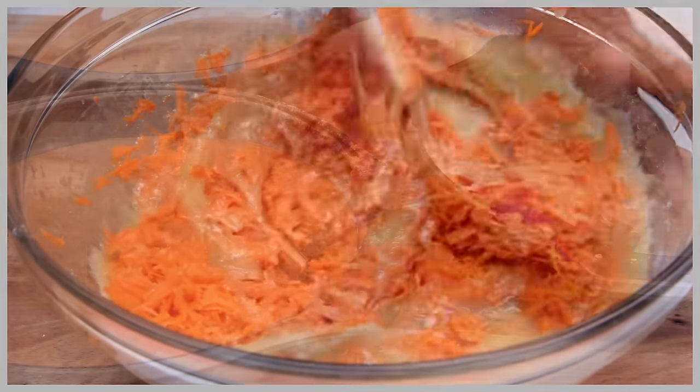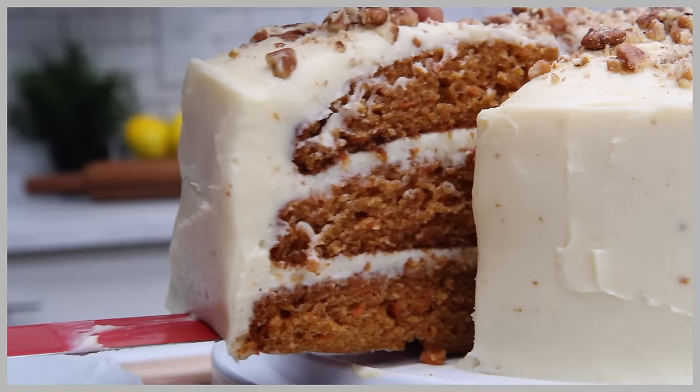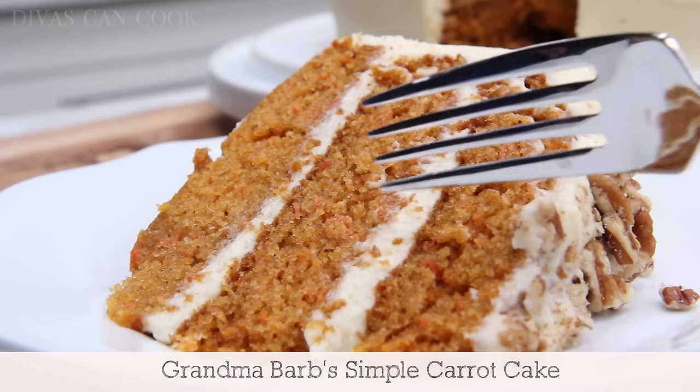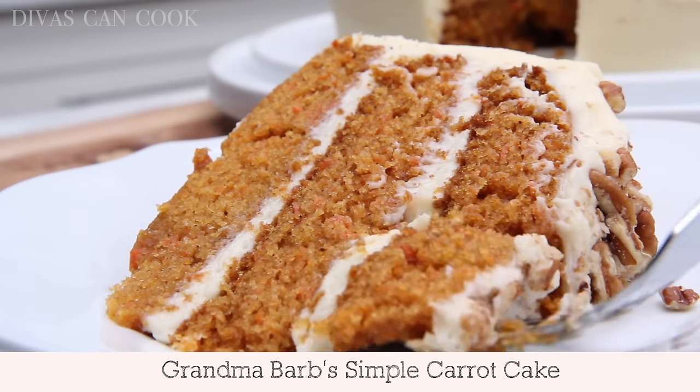Hi guys! Today on Divas Can Cook, I'm going to show you how to make one of my favorite carrot cakes ever. It is my grandma Barb's most requested carrot cake. You guys are going to love this one. Let's go!